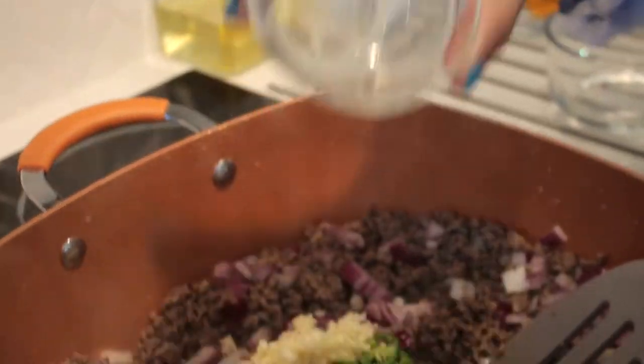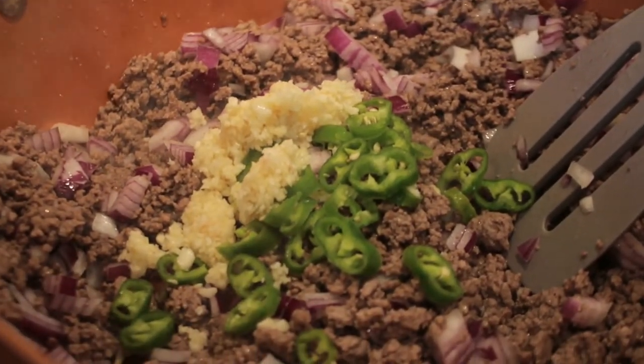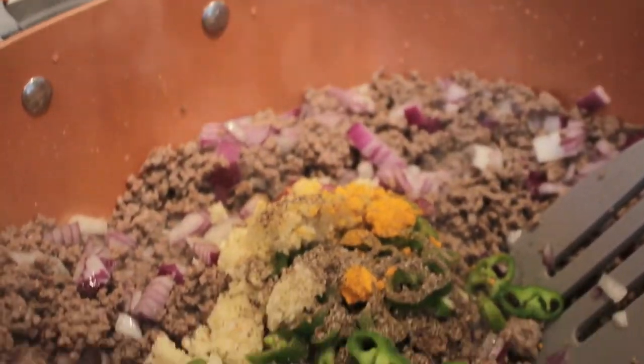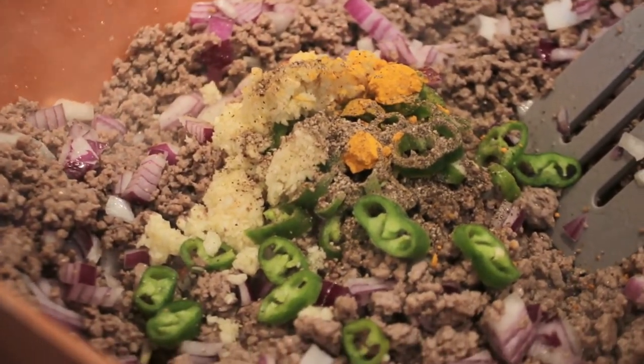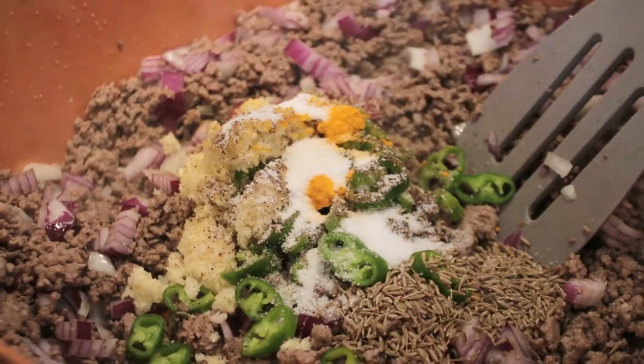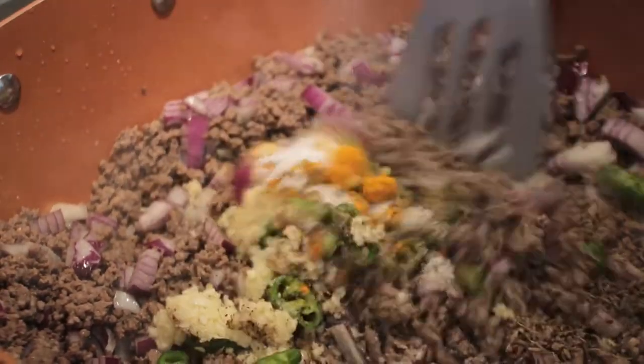Now we're going to add the onion and cook until the onion softens. I'm adding garlic and the pepper, some cumin, some salt to taste, and cook this on the stove for about five minutes. Don't worry if it's not cooked throughout because we are going to bake this.